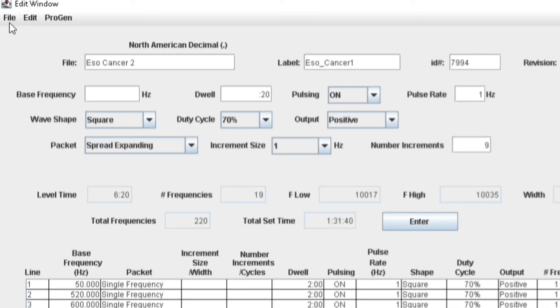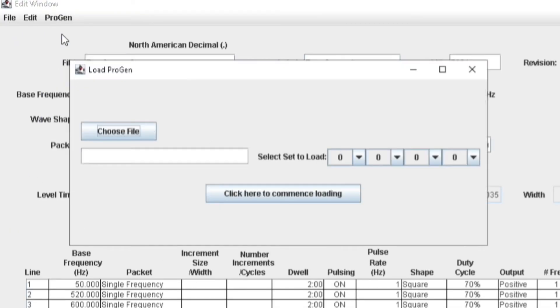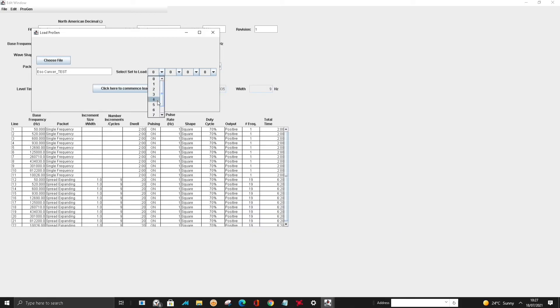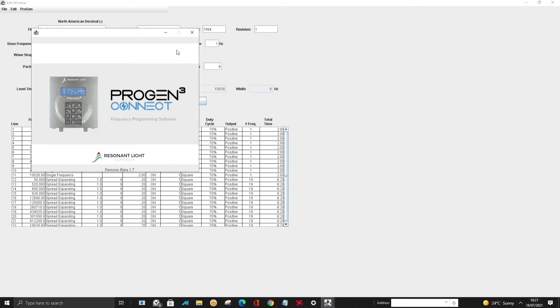Now we go Progen, Load Single, Choose File, choose the file from the desktop, give it the set number — 79994 — commence loading. It's done, that was just the machine beeping. So that is now in there and ready to run. Sweet.